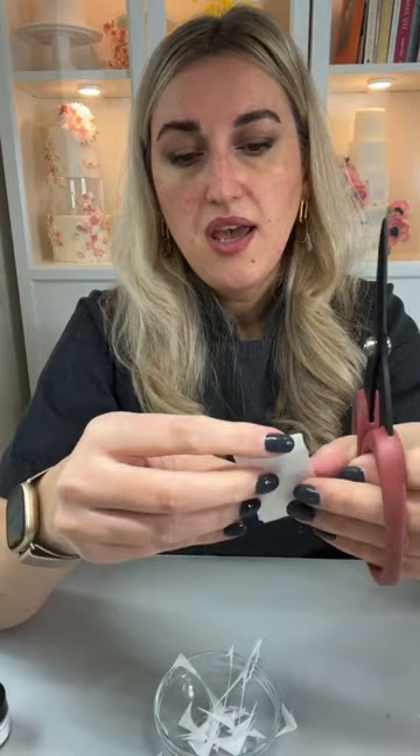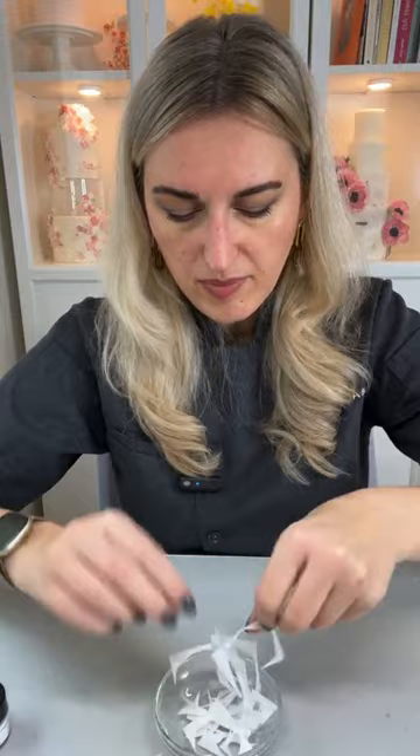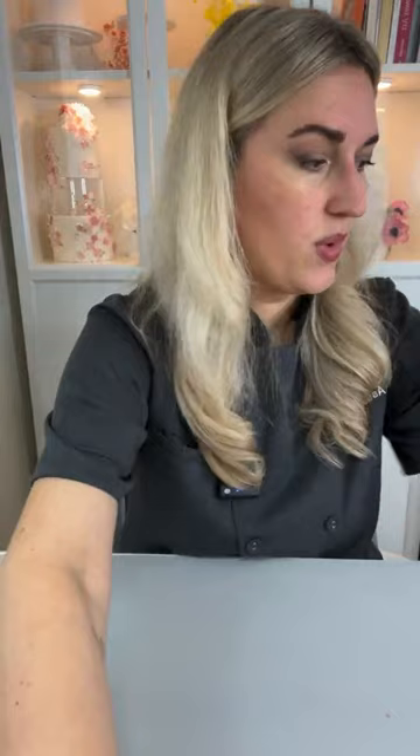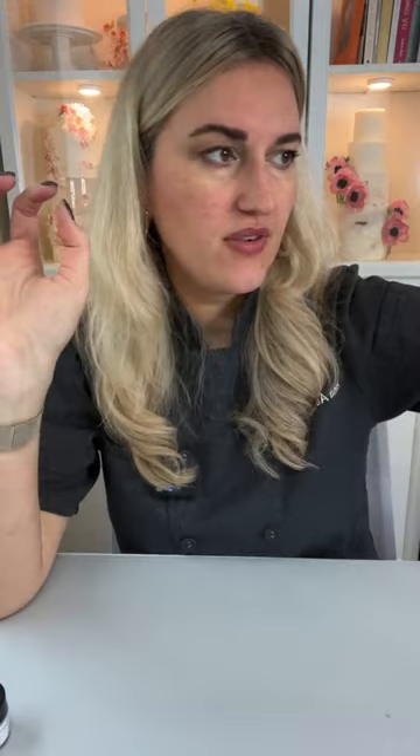Wafer paper glue won't melt our wafer paper petals and will give us beautiful flexible results because I used wafer paper glue. Now we need to condition and shape our petals. I'll bring my palette for my wafer paper conditioner. The easiest way to shape petals is to have some sort of petal shapers — I like using bumpy foam. Anything that will give you a shape for your petal works.